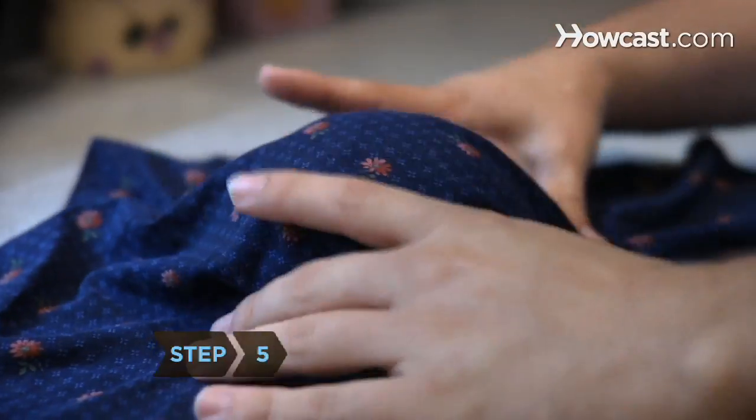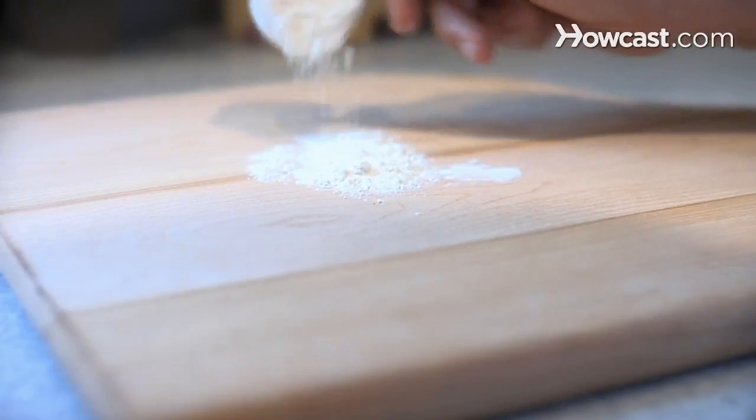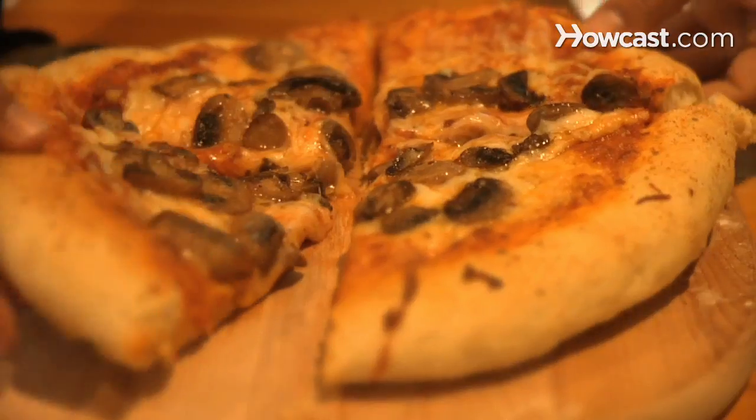Step 5: cover the ball with a damp towel and let it rest for 20 minutes. Then sprinkle a surface with flour and roll the ball outward from the center. Finally, cover it with your favorite pizza toppings, bake it, and enjoy.